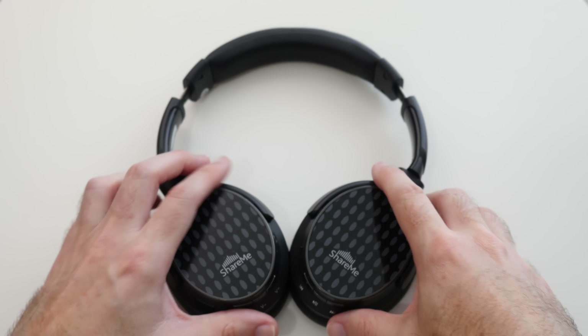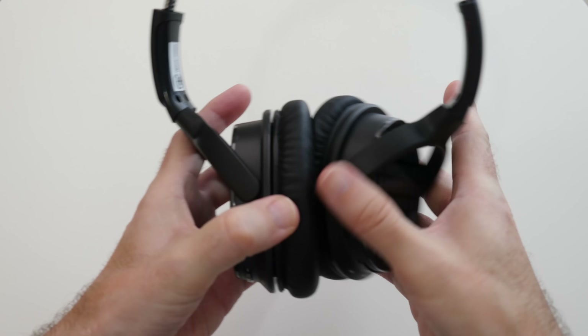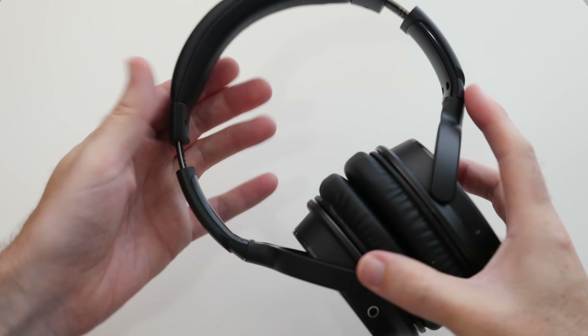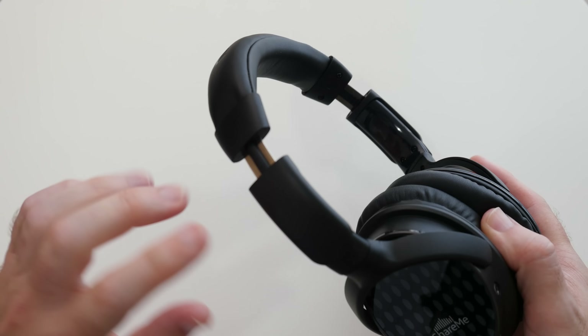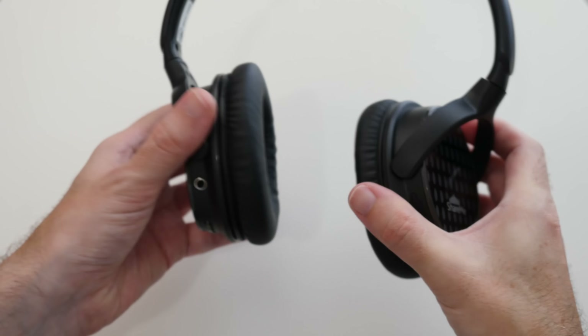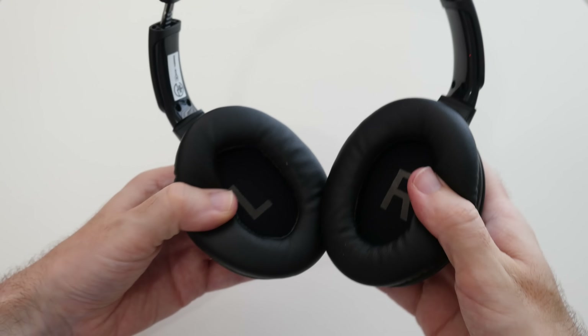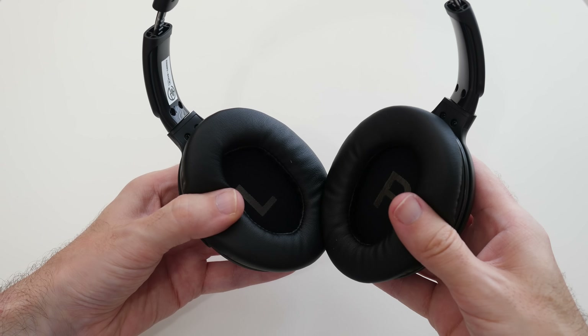Now back to the ShareMe Pro headphones — they're very nicely styled. We have a nice amount of padding across the top of the headband with full adjustability for larger and smaller size heads. The ear cups have full rotation on all axes and they also have a really nice amount of padding to the ear pads as well.